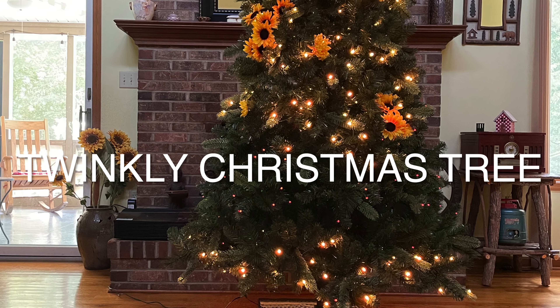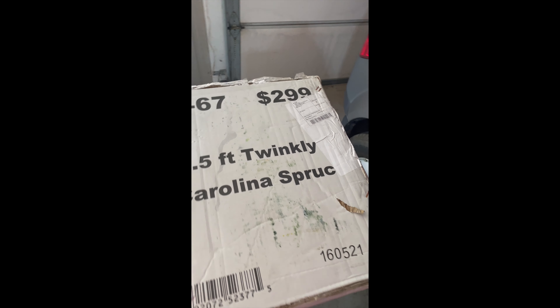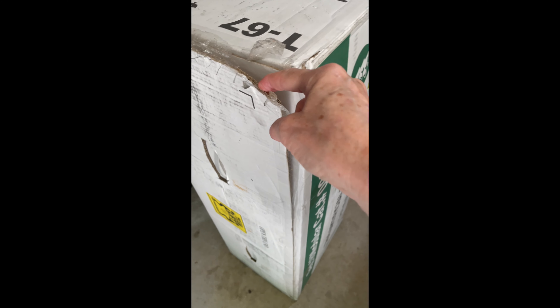This is the unboxing and assembly of our new Twinkly Christmas tree. I found this tree on Walmart.com for $115. As you can see, the price was $299. This was in July, so we had Christmas in July sales, and we got it for $115.